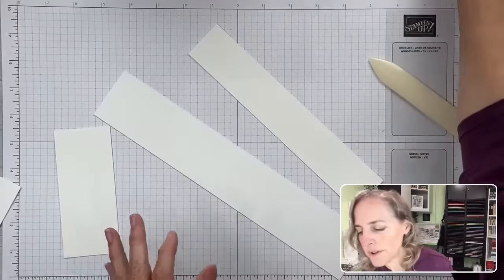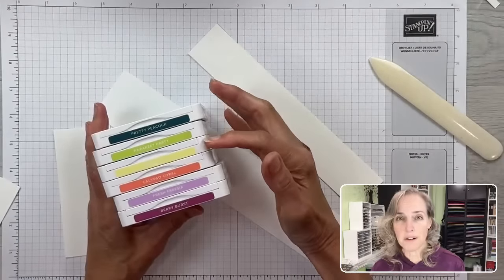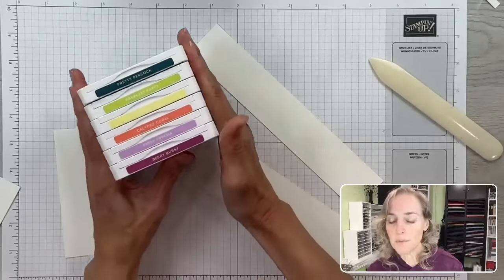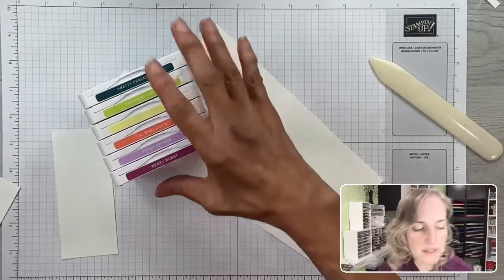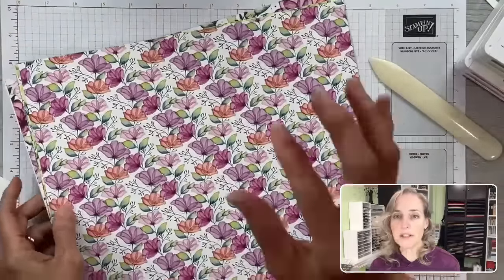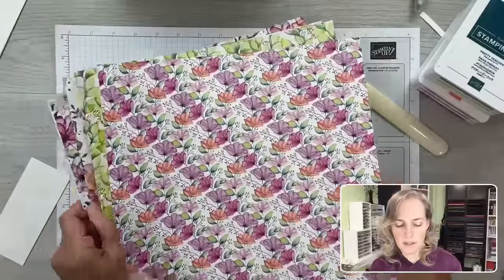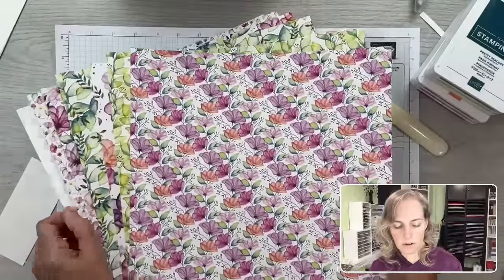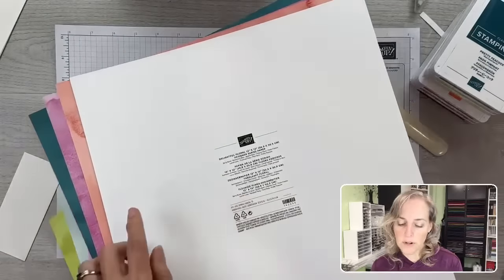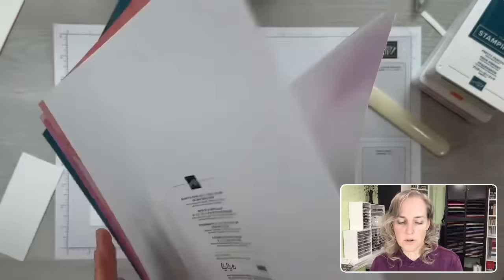I've got some beautiful color inks: Pretty Peacock, Parakeet Party, Lemon Lolly, Calypso Coral, Fresh Freesia, and Berry Burst. I chose these colors because they are recommended to go with the Delightful Flora designer paper. When you get a designer pack, you flip it over to the back side and get a listing of the coordinating colors — and all of these colors are within that description.